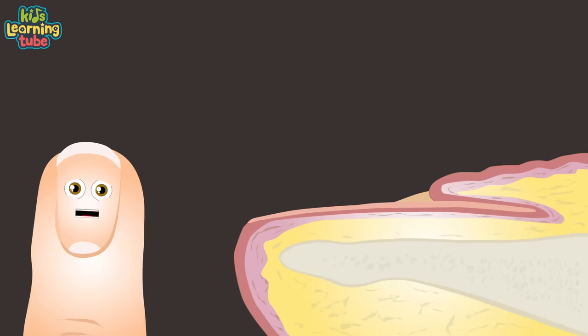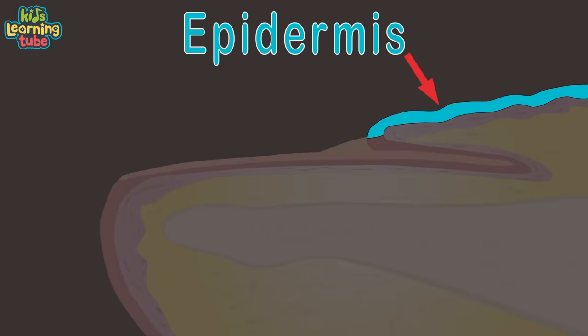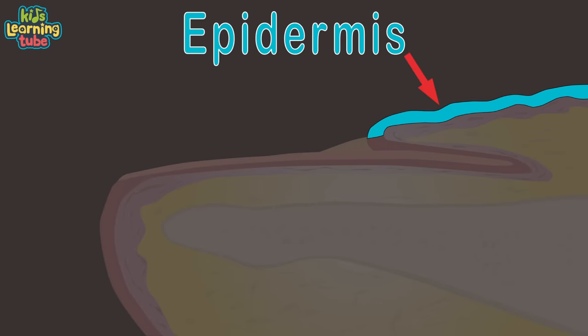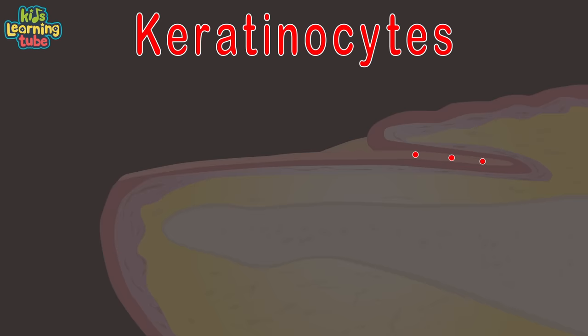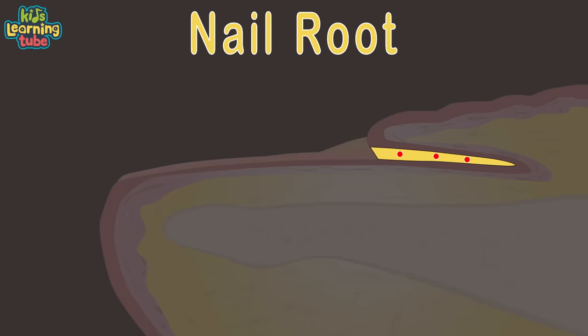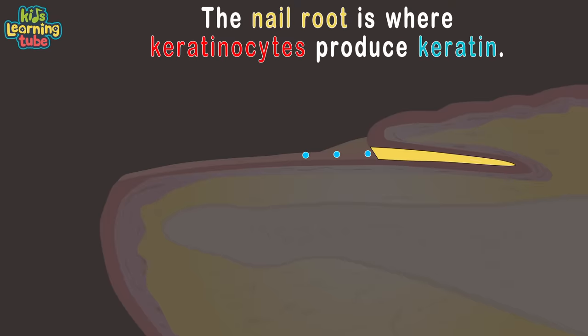Here's a finger without a nail — I'll show you how it grows. This is the top layer of the skin called the epidermis. Cells move outward to your epidermis creating skin. But when new cells move to your nail root, they push old cells out from within. These cells are called keratinocytes, shown here, in this area called the matrix. Where this edge called the nail root does begin is where the cells called keratinocytes produce keratin.